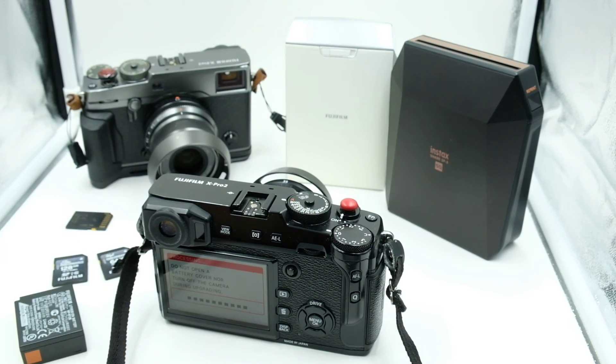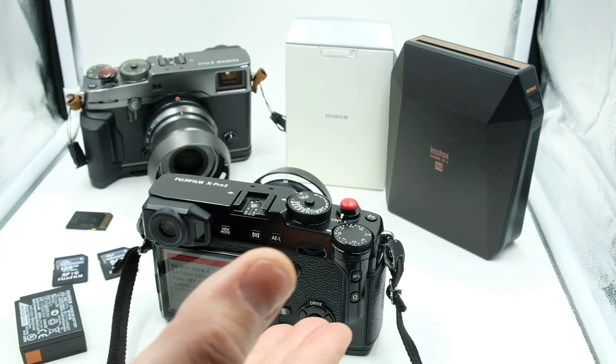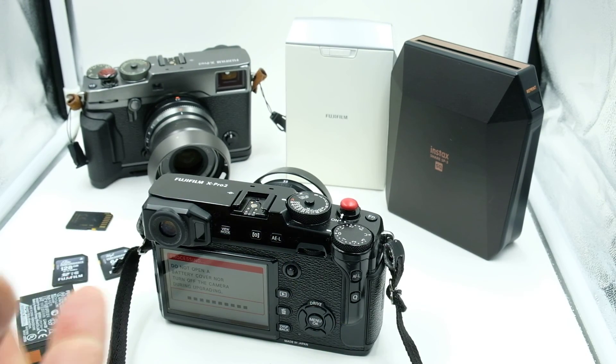You don't want to accidentally hit the on/off switch, you don't want to open the battery door, you don't want to take the lens off, and you don't want to open the side case and hit the SD card.